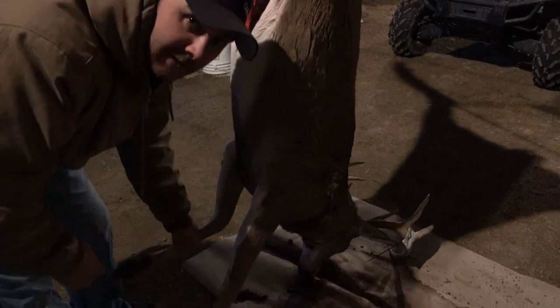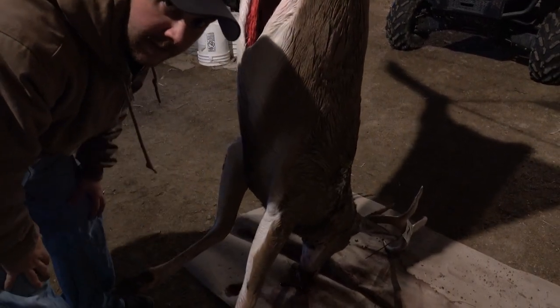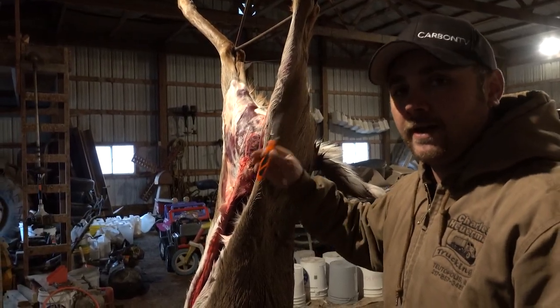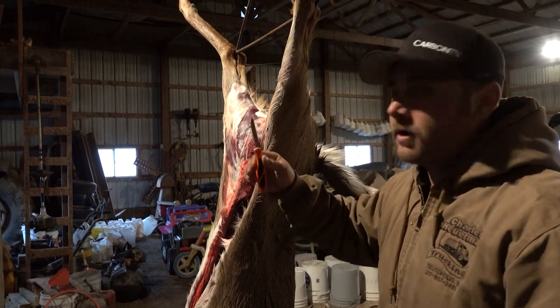So we're going to go ahead and get started now and start with my cuts and go from there. I love the Havalon knife — I use it for gutting, butchering, skinning, everything. But we're going to go ahead and get started now.